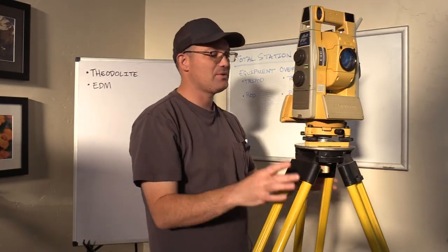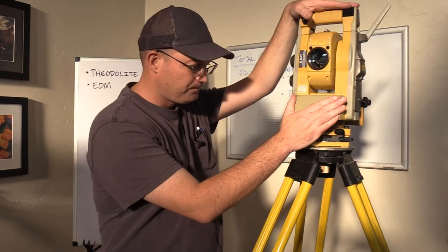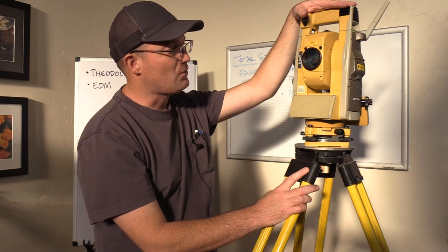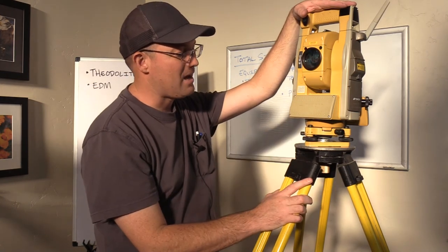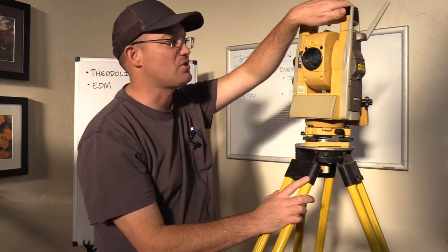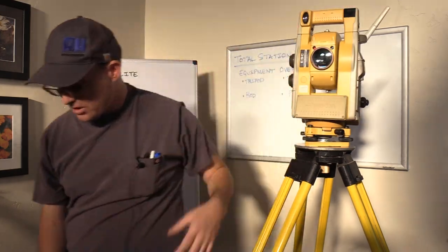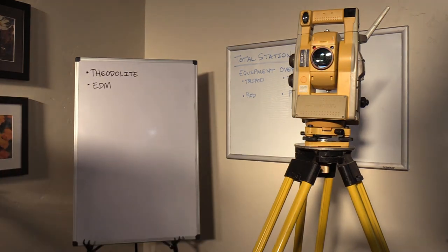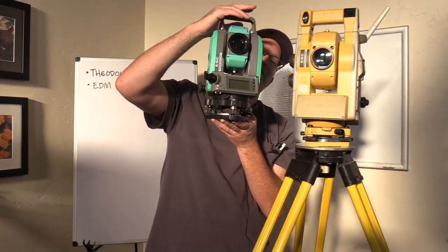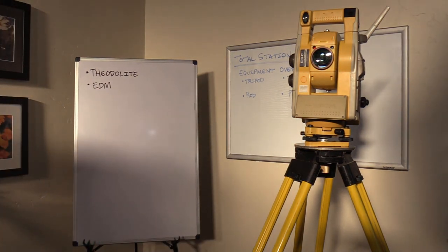The main differences between a robotic total station and what I call a regular total station: robotic total stations tend to be a lot bigger and a lot heavier, and they consume a lot more battery — they're just a more heavy-duty instrument. Part of the reason is you've replaced a human being with a robot, and that just involves more machinery. Robotic total stations are great until you've got to hike through the mountains with them in a backpack — then they can be not as much fun.